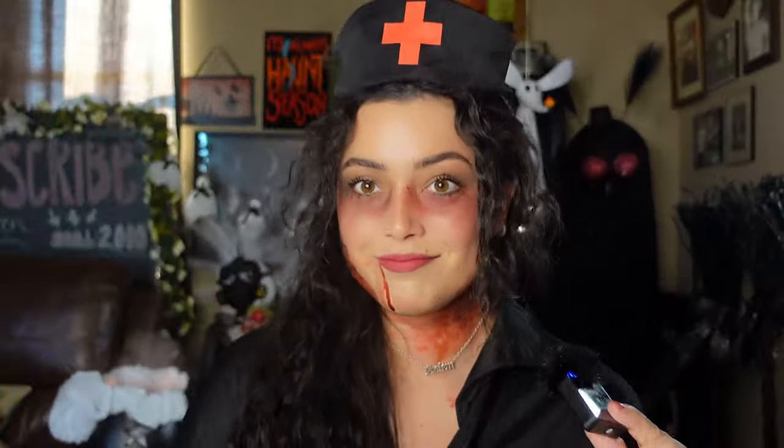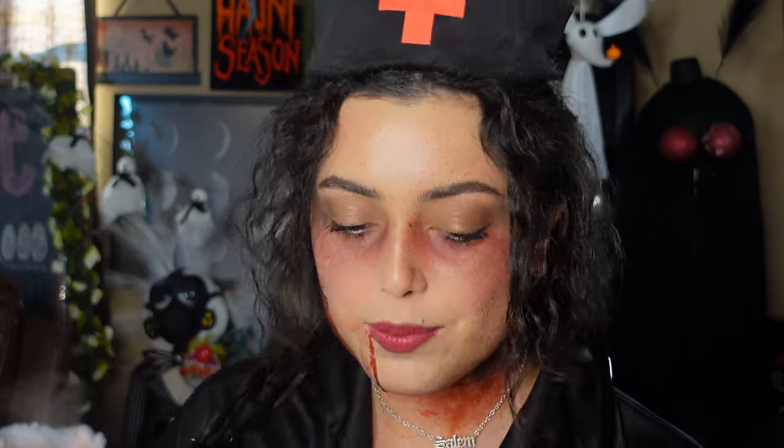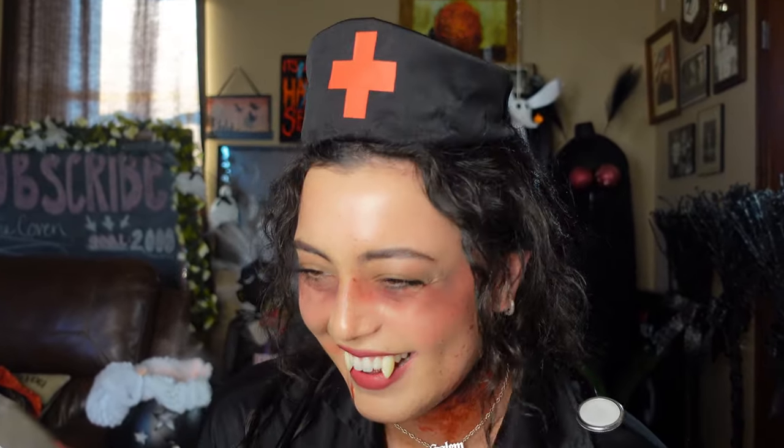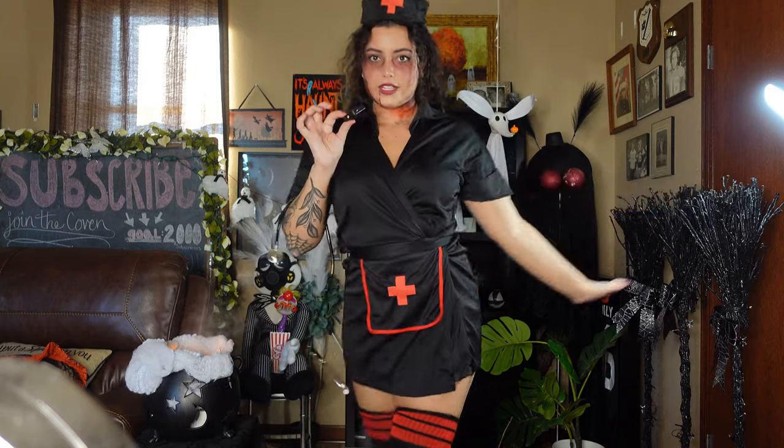Little undead nurse moment — hi, this is Nurse Cassandra, how can I help you today? What seems to be the issue? Can we have a moment for the hat? Can we just pretend I put my fangs in? I can't even talk with these things in my mouth. Yeah, we're just going with undead nurse. What do you guys think? Let me know in the comments!